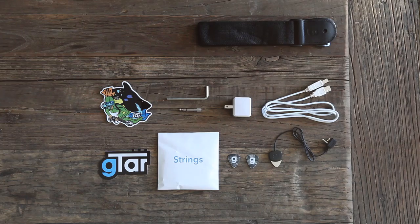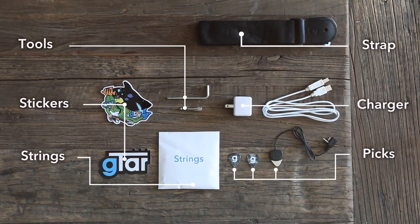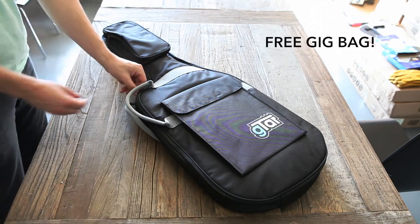So your Gtar just arrived and you open the box. Here's what you'll find inside. It also comes with a padded backpack so you can carry it around with you.